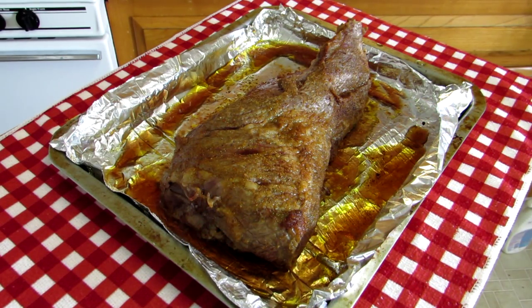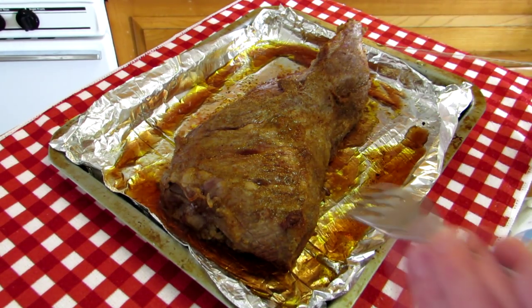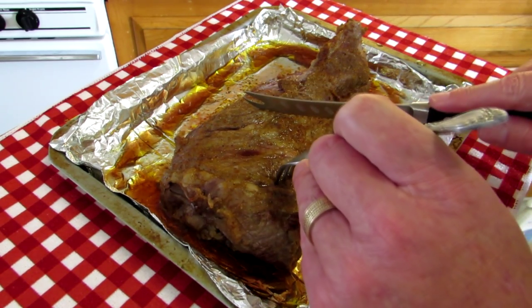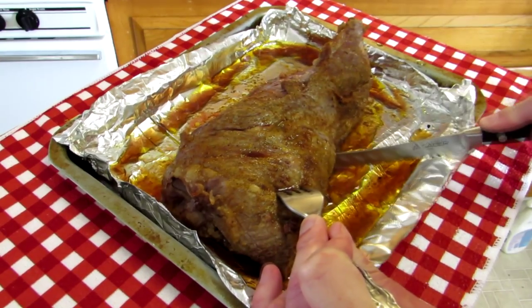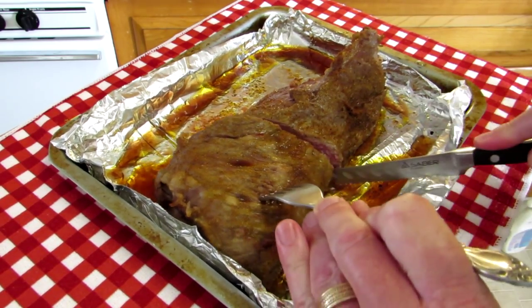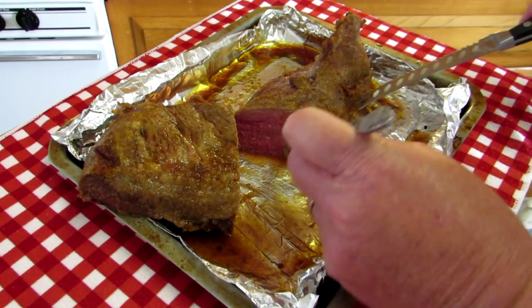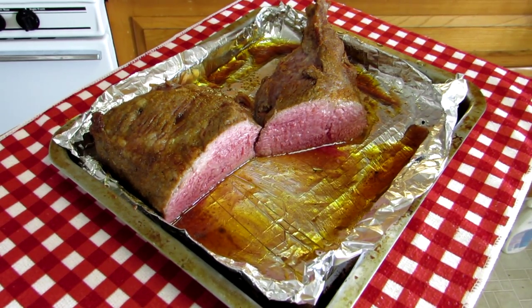So this sat covered with foil for about 45 minutes. The thermometer read 140 just now when I pulled the foil off, but look how nice and juicy this looks. We all know the ends are always more cooked than the middle, so I'm just going to cut it right down the middle and we'll see how it looks in the center. This is how it looks — kind of a nice medium rare. I think that looks pretty good. Now I'm going to cut some up and make a nice sandwich out of it.